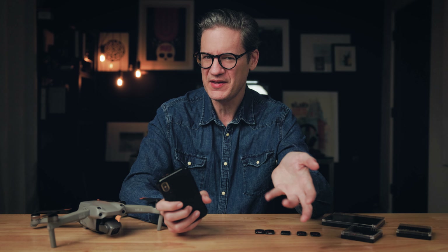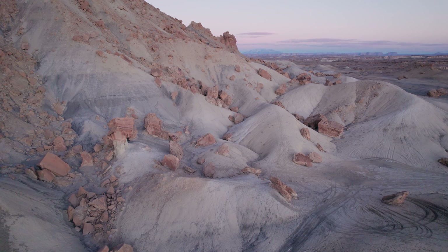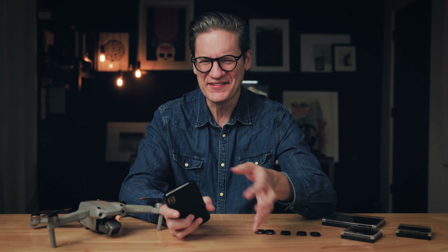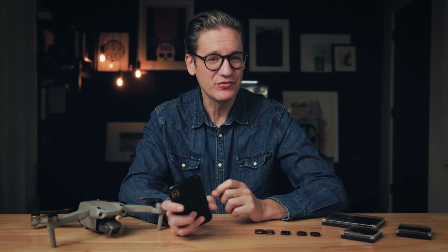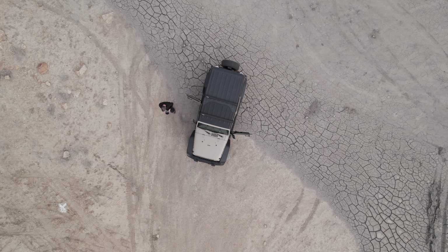I picked up an Air 2S in June and used it on trips to Oregon, Iceland, and Utah — I've made videos about those trips on my channel. Either something is off with DJI's data and they're counting zeros from people who've opted out of sharing their data, or the majority of people owning drones in 2021 didn't use them all that much. Which, if true, is kind of sad. So I think it's a good time to post a video about how to create better aerial photos and videos using filters on your drone.